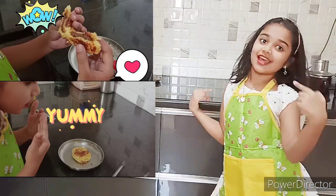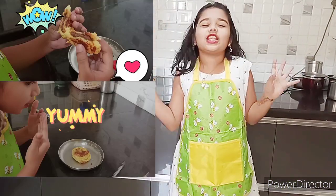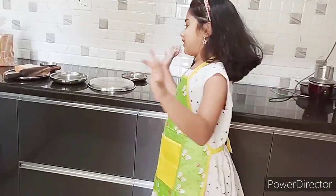Hi guys, I am Mehdi and today I will teach you how to make chocolate java bread. It sounds delicious, right?